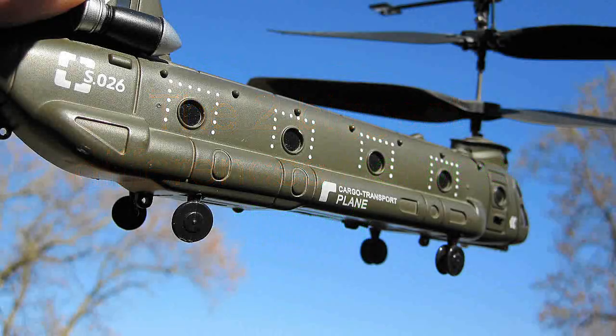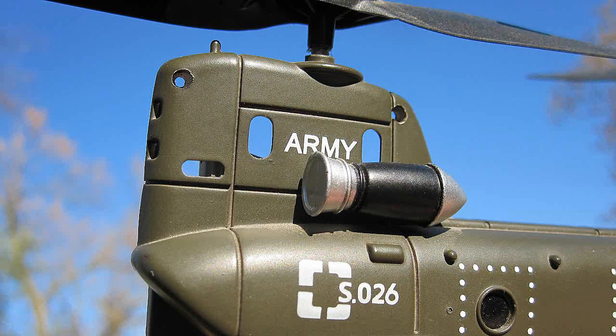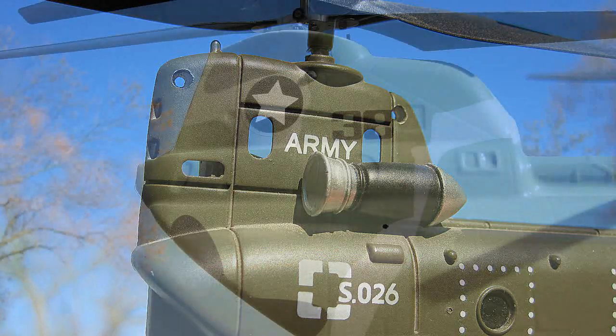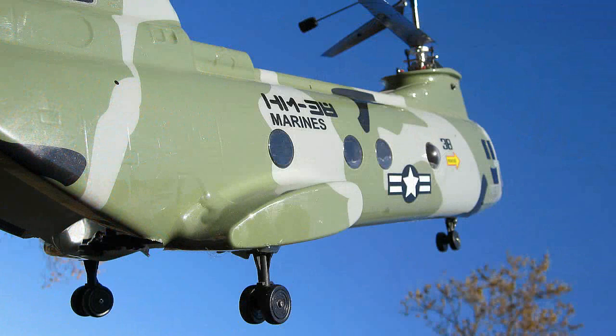CH-47 Chinooks have four landing gear and external engines. The CH-46 Sea Knights have internal engines, so we Marines can work on them while flying. They also only have three landing gear — why carry around spare wheels? You don't need to.